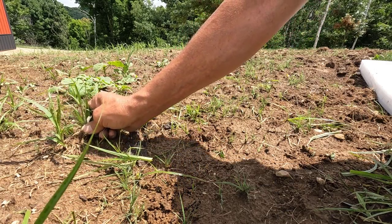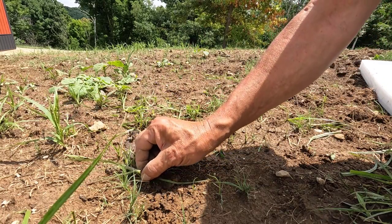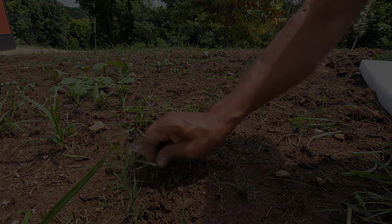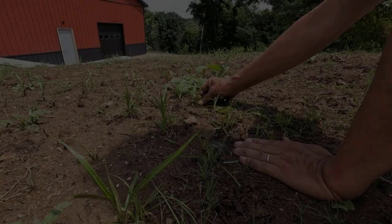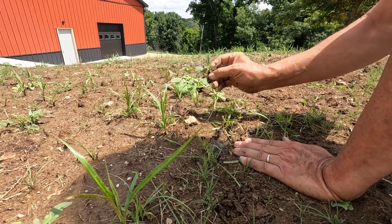We're actually going to be planting sedge in a couple of other areas. That right there is smartweed.